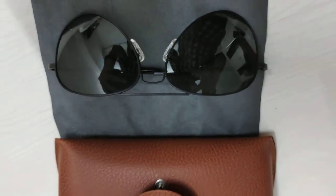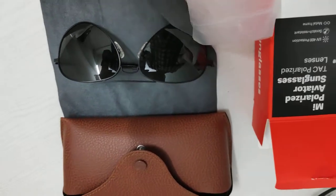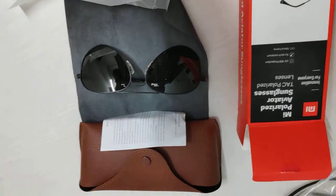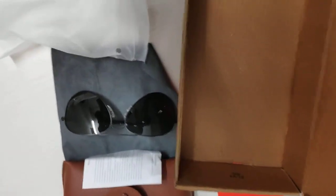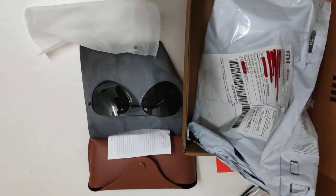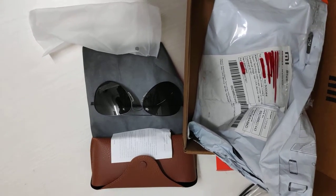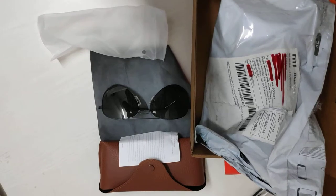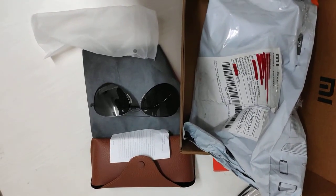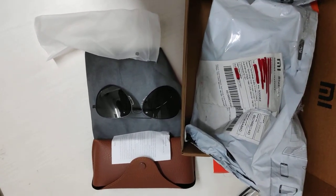Sorry for the shaky hands — I'll use a tripod if I do an unboxing video next time. Final recap: there's a box, zip-lock packaging, instruction manual, and the case — that's about it. Bye bye, see you later — maybe if I order another product or I'm the first to order a new product and do an unboxing again. I'll look up some more sad jokes for next time. Keep watching!